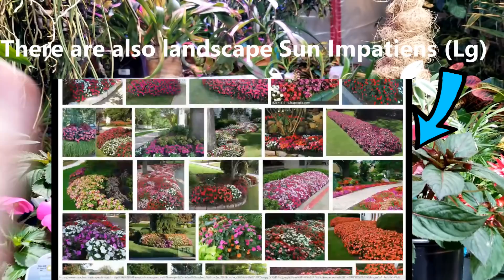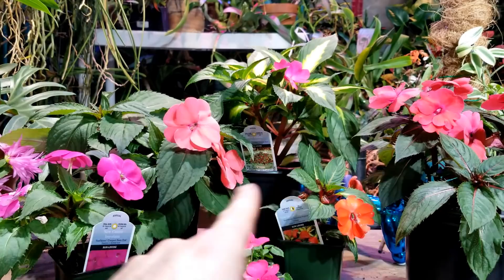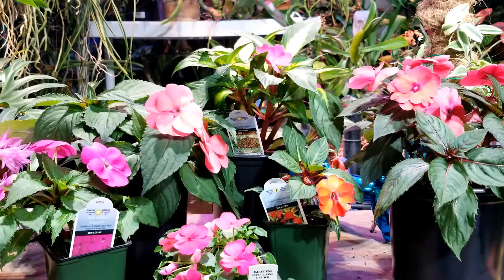I don't notice pollinators fussing with my Impatiens too much, but I plant a lot of them because those loud splashes of color help to draw pollinators in. Hummingbirds will fly around them a little bit but they don't stick to them for very long. I have noticed however that hummingbird moths really do seem to enjoy them. These are a tropical plant so they do prefer a slightly more acidic soil over an alkaline soil, though they're not terribly fussy with that.